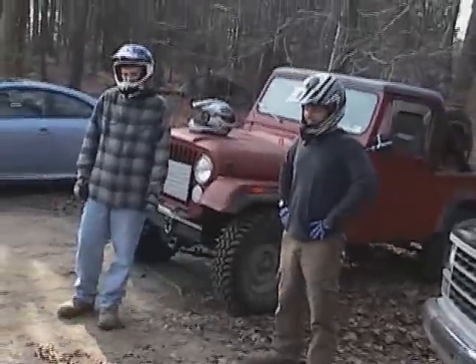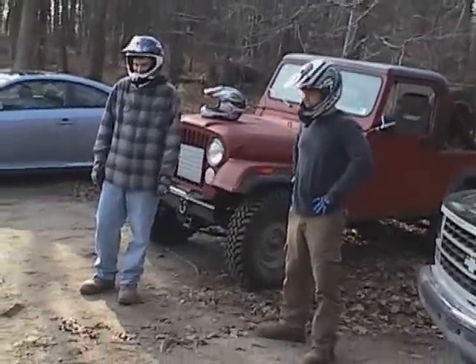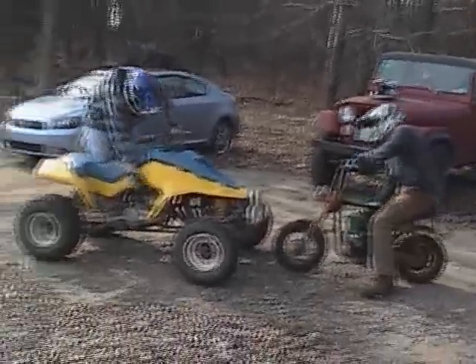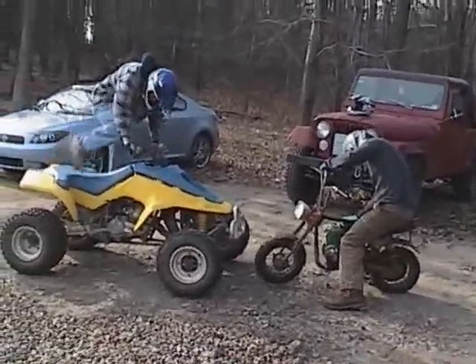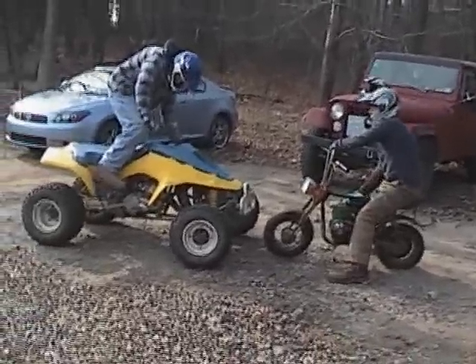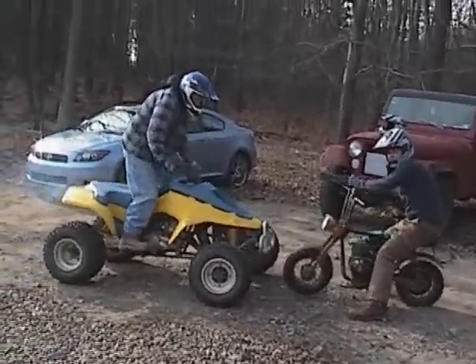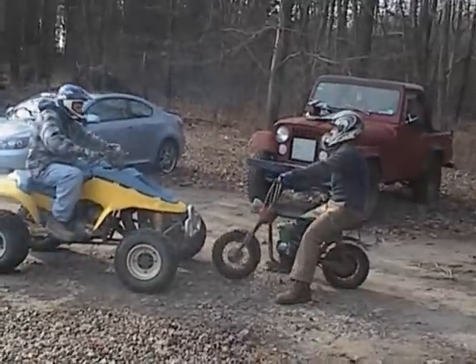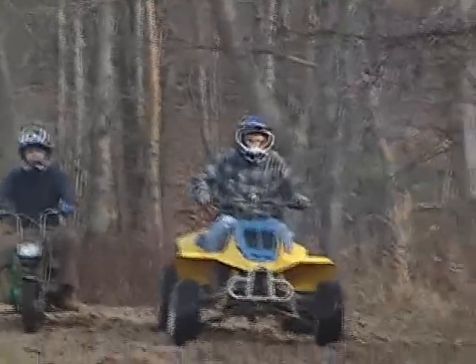You ready? Fire it up. Oh, look at that. Ready!